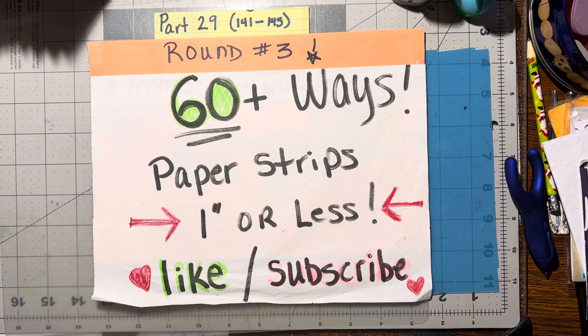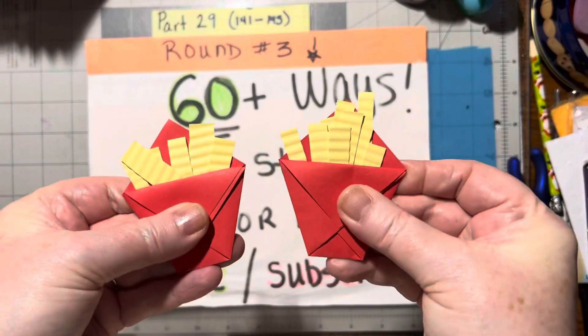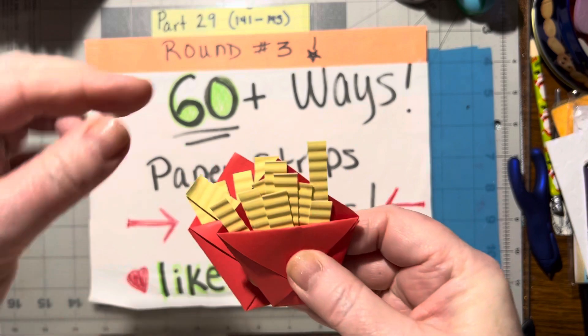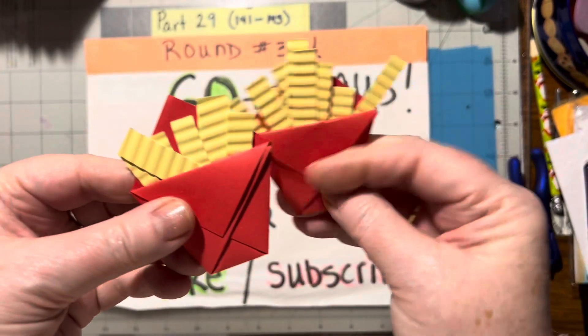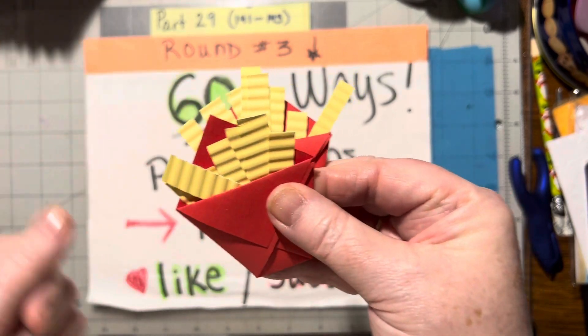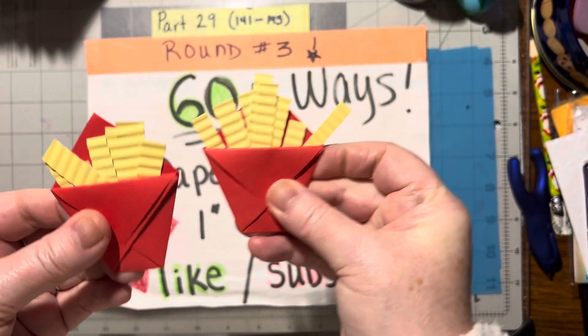Number 141 are French fries. Aren't these adorable? Little French fries. Okay, so that's the first one.